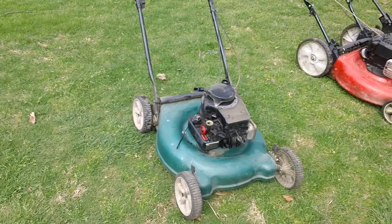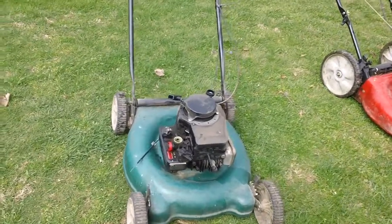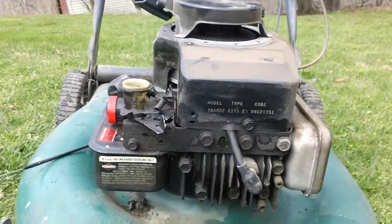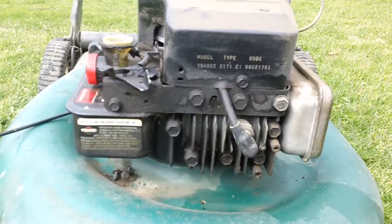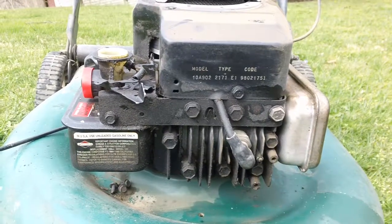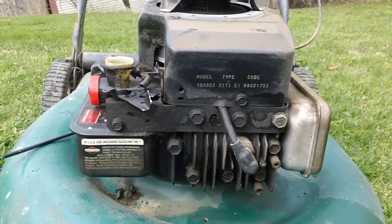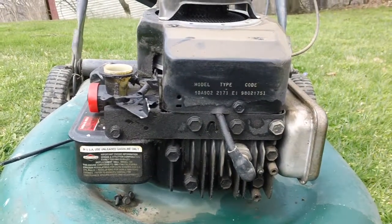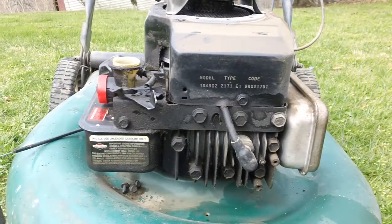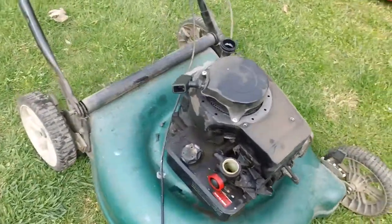I'll give you a shot of the actual engine tag right here. This is a pre-2000 machine — a 1998 — with the model number, type, and code clearly stated on the front of the shroud. This is a 10A902 2171-E1 with a date code starting for '98, so it's a 1998 build year specifically.